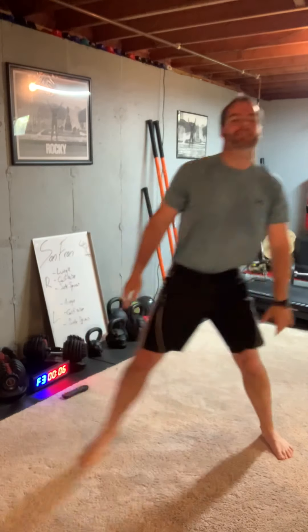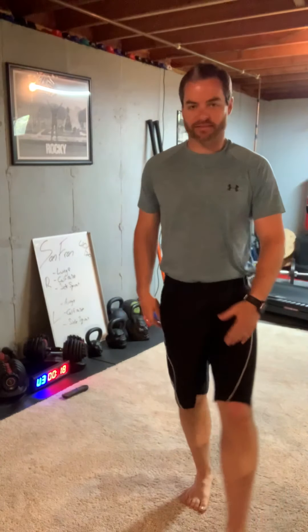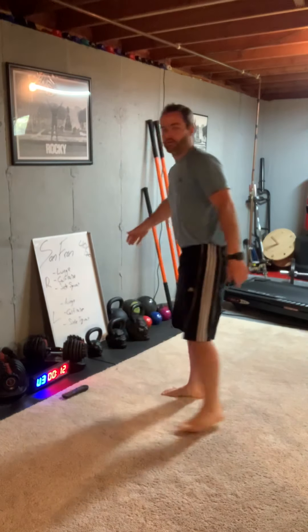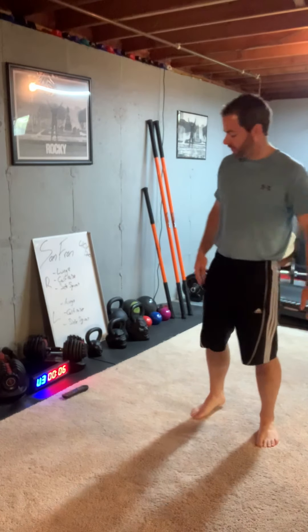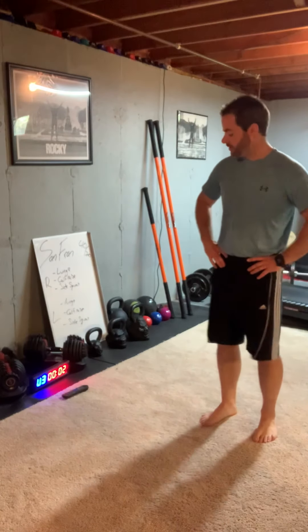Right leg is tired right now, but it's about to watch the left leg work. Once we're done with these we got time for about one or two more before that bell goes. Now we're doing the same exercises with the left side — lunges coming up. The right side's feeling good right now, it just gets to relax. The left side's feeling a little scared.